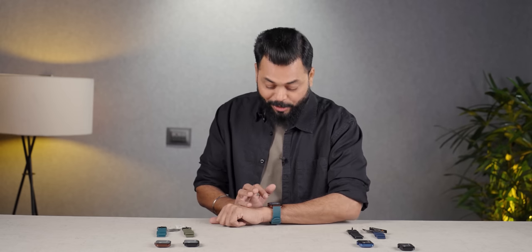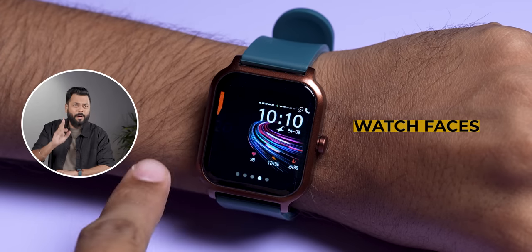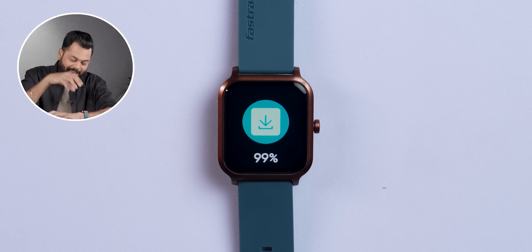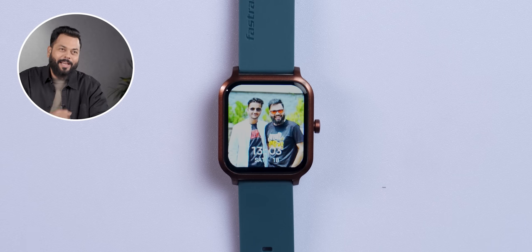There are watch faces, and watch faces are very important, friends. There are lots and lots of watch faces in fact. You can use them, like you can put your photo on it and keep a color on it. There are customisable watch faces too — this means you can put your own photo there. As if you love yourself, you can put your photo there as well.